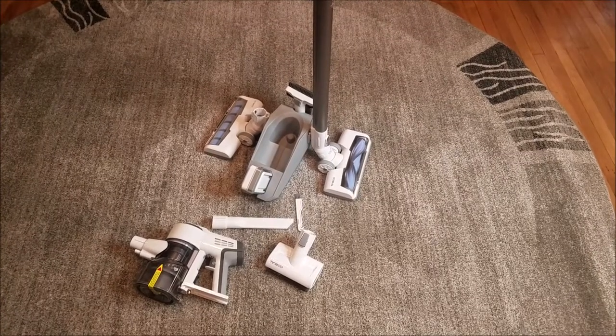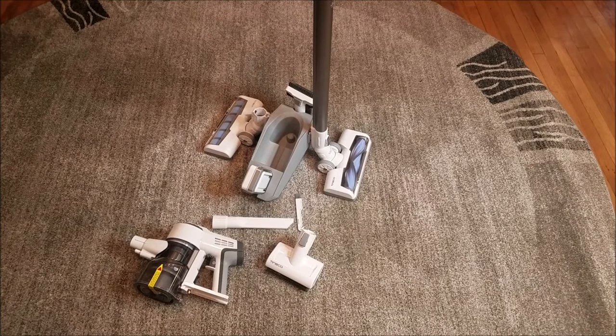Alright guys, today we're going to be using my Tenko A10 Master cordless bag. I will have a link below of me unboxing this and what it looks like unboxed and all the parts. Today I'm going to be using it for the first time, and the rug it's currently sitting on is going to be the rug I vacuum. This rug has been rolled up because I'm getting ready to do a dining room and living room makeover, so I'm going to be doing projects in this area until I'm ready to put the rug back down.